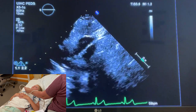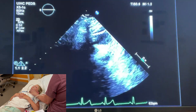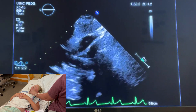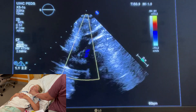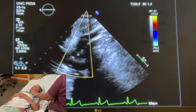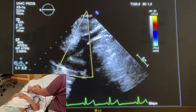You might have to dip in slightly — rock your tail up. Think of it like a flashlight: you're going to look over at the SVC. Here you can see the SVC, and if you aren't sure, you can put on color. You'll see that low-wave color pattern — you know that's venous flow because it's low velocity, low flow.